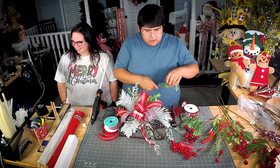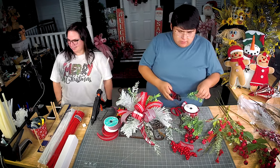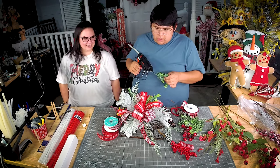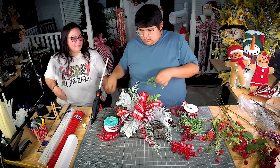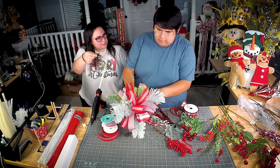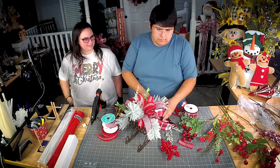I'm just taking some greenery and showing how you don't have to use a lot of product. It still amazes me that you put glue on one side and then flip it in.